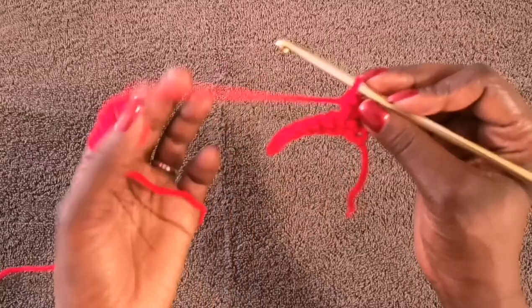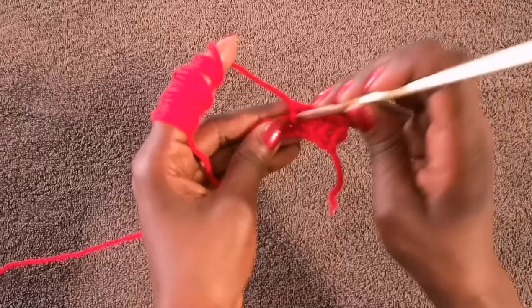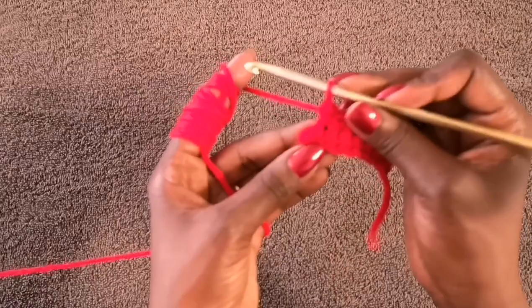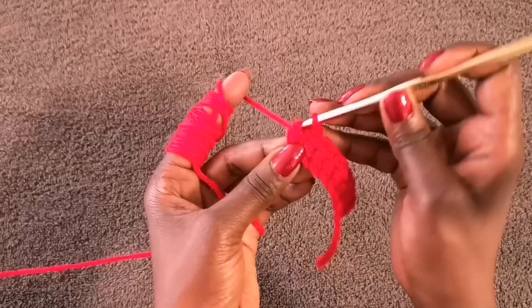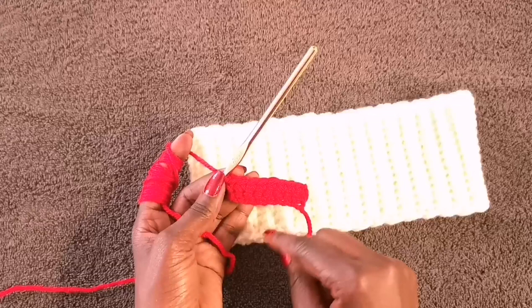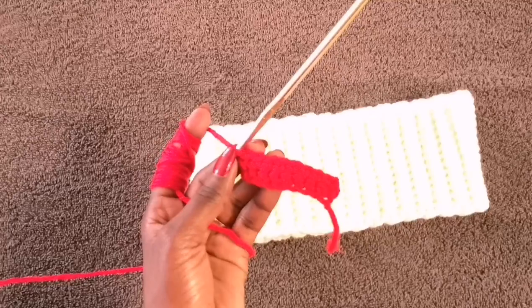This time we're not going through the back loop only — we're doing regular single crochets through both loops. Make sure you go into the very last stitch. I'm going to do about six rows or so before starting to form the actual heart shape, then I'll add rows as needed. Go ahead and complete four more rows and come back.